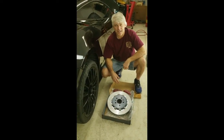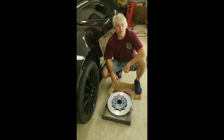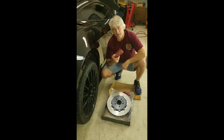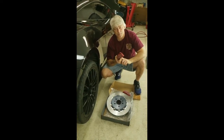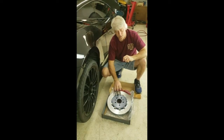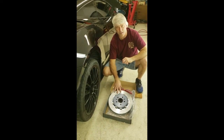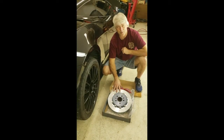Hello all you do-it-yourselfers. Today we're going to go through putting pads and rotor on the rear of a 2008 Lamborghini Gallardo. We're going to be using EBC red pads because they're supposed to dust up much less than the stock pads. The rotor we're putting on is a Girodisc — a direct replacement for the stock rotor at 365 millimeters in diameter. Look forward to seeing how it performs.